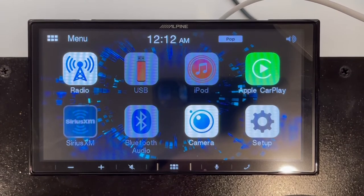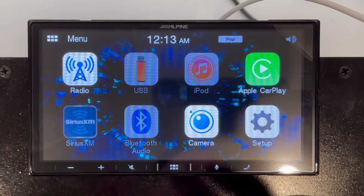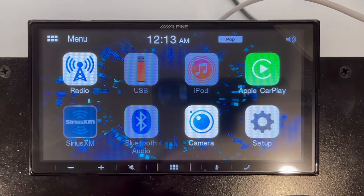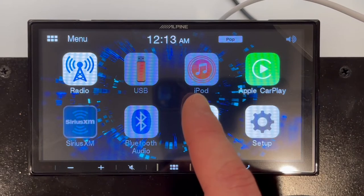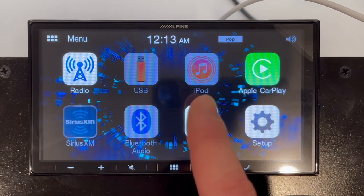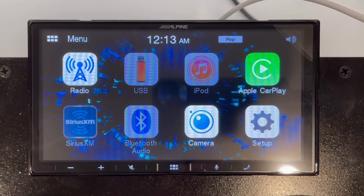What you see in front of you is the home screen — when you fire up the unit for the first time, or just any time, it'll default to the main menu. From top left to right, you've got radio, which is always enabled. These two are grayed out because I don't have anything in the USB and nothing for the iPod. I think those are looking for a USB drive and an iPod specifically. I do have my phone connected, which is why you see Apple CarPlay. The USB is also where you'd go to upgrade the firmware.